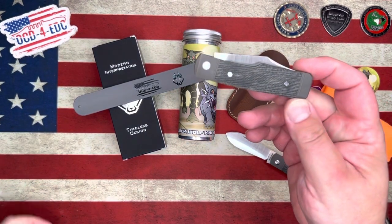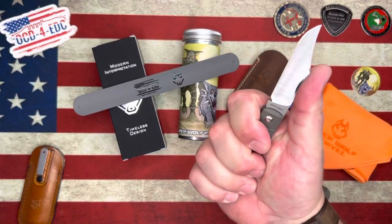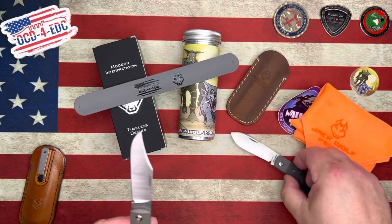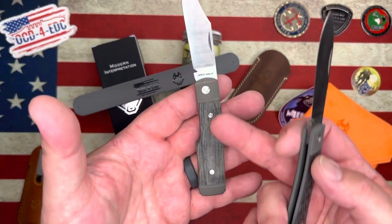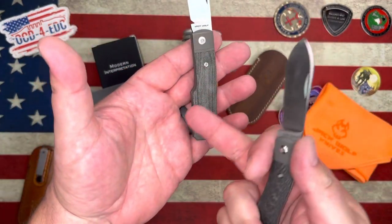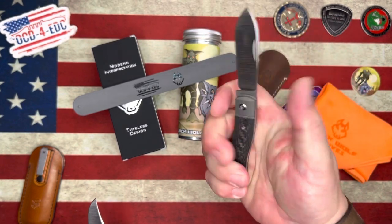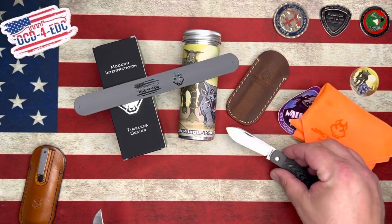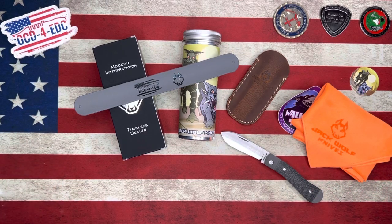I actually carry the Sharpshooter — that was the very first Jack Wolf model. The Sharpshooter is good, but it's funny that I loved the offset gunstock pattern, and the aesthetics are a little bit cooler on the gunstock than the dog leg. But that kind of offset shape on the dog leg is so good in hand. I don't have a lot of history with traditional knives — this is the first dog leg I've really handled — and it's just better than I expected.